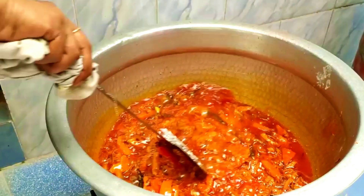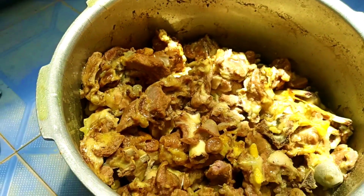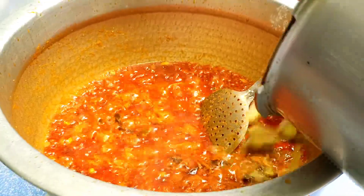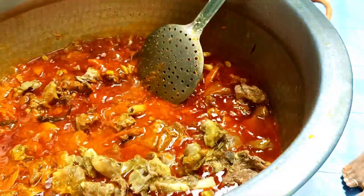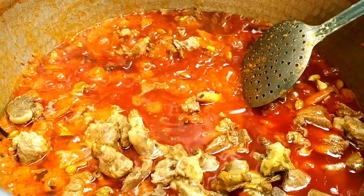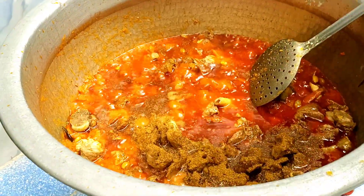You will use the method to make it, with a clear side of the method. Put a little bit in 15-20 minutes. Put a little bit of mutton masala for 20-15 minutes. Put 3 tablespoons of garam masala powder.